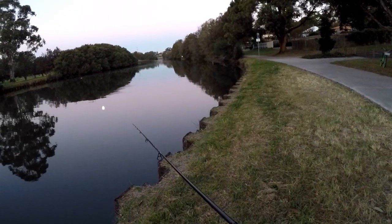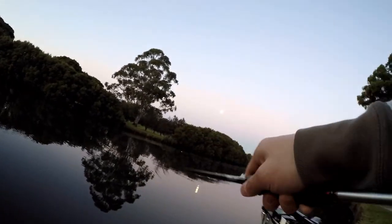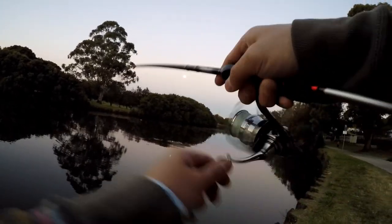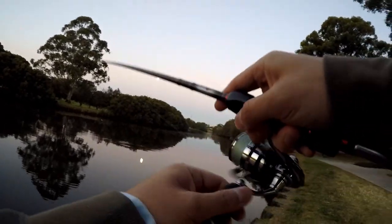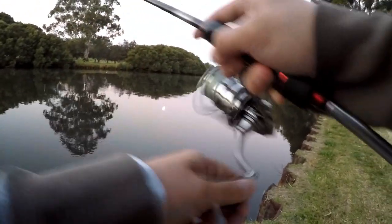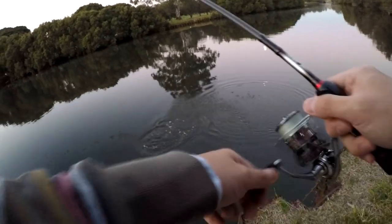That was my session on the Cooks today guys. Thanks for watching, really appreciate all your support. Wait — there we go, on! Whoa yeah! Wonder what that is — it's swimming up river. There's some walls right up in some banks here. Some fish bunny! There it is — shaking a lot like a trevally, small trevally.